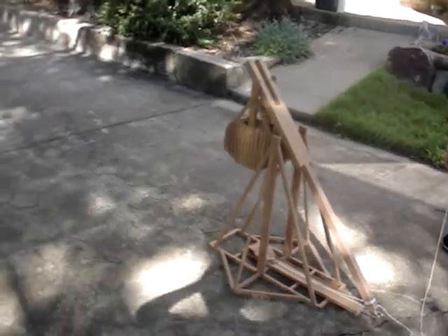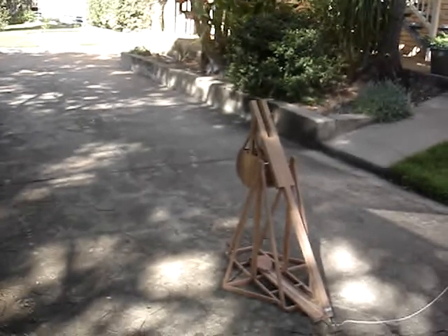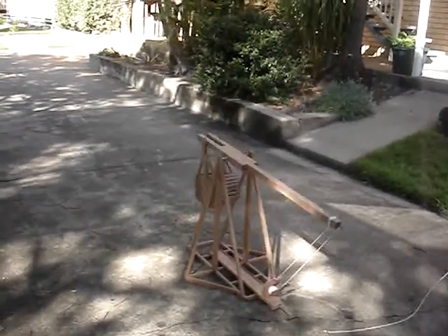Its counterbalance weights are a whole pile of rock, like they used to use in the 14th century, and the trigger mechanism is quite simple. It only takes about one ounce of strength to pull it. And there it goes.